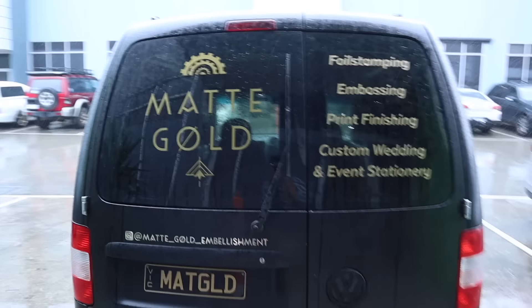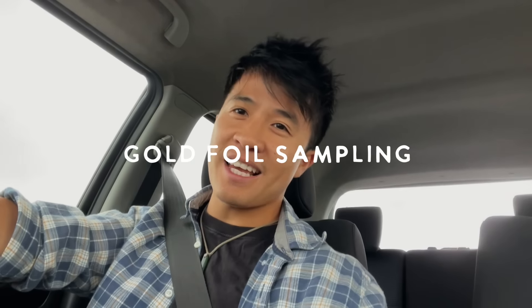Good morning all you sexy people out there. I'm currently on my way to matte gold embellishments, which is the foilers I work with to get my prints foiled. Exciting because today we're going to be working on the gold foil samples and have a first look at the prints to see how the gold foil looks.